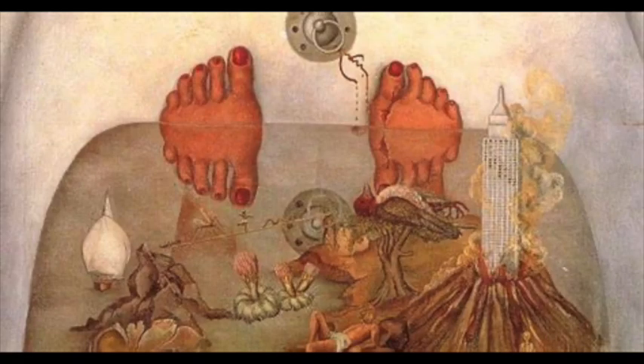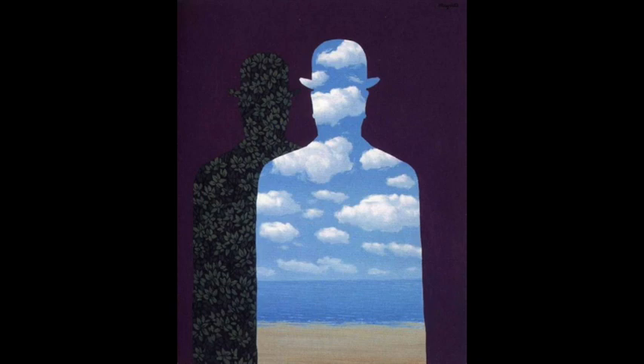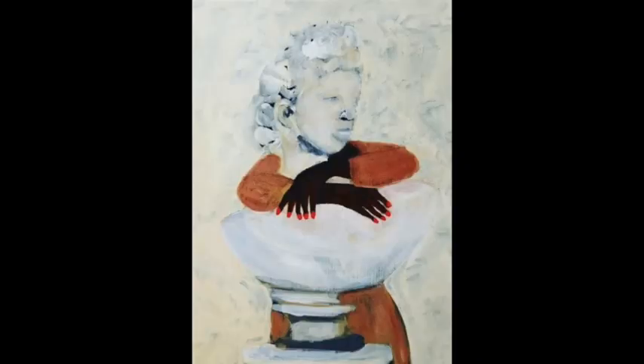There are many ways to do a self-portrait of yourself, of your body, without doing the complete figure, and that's what we're going to do this week. We're going to show who we are in a creative way by depicting some part of our body, some shape of our body — not the whole body, not the whole face. We're going to get creative.